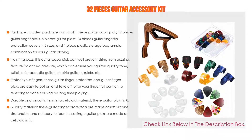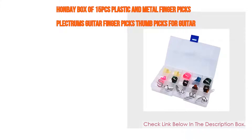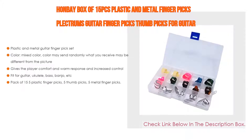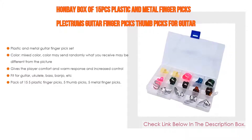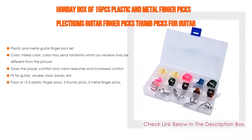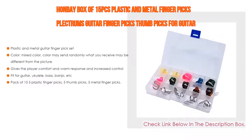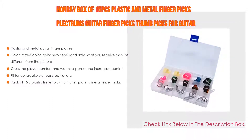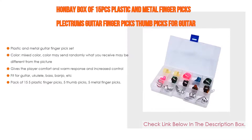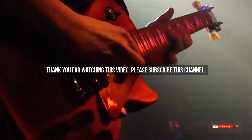Number one: the Hanbei box of 15-piece plastic and metal finger picks and plectrums is the most popular product in our experience. The set features mixed colors — color may be sent randomly and may differ from the picture. It gives the player comfort, warm response, and increased control. Fits guitar, ukulele, bass, and banjo. Pack of 15 includes 5 plastic finger picks, 5 thumb picks, and 5 metal finger picks in a 15-grid storage case.